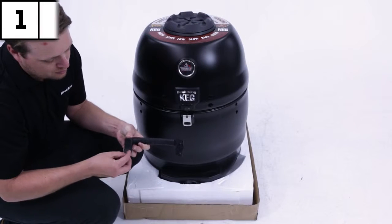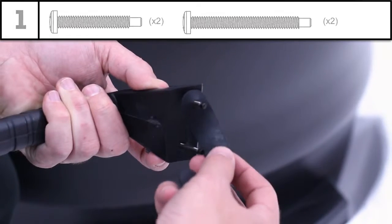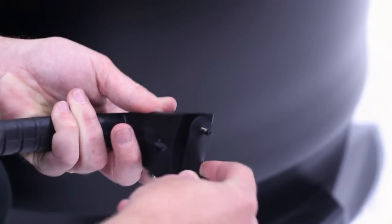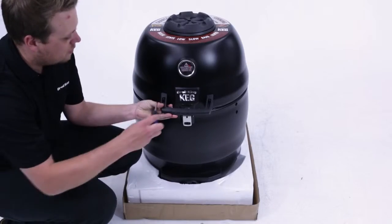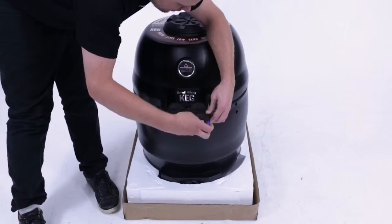Step one. Attach the lid handle to the Broil King Keg using the two short screws and two long screws shown here, using the silicone gaskets to hold them in place. The short screws go into the upper part of the handle and the long screws go into the lower part of the handle.